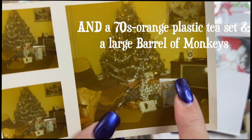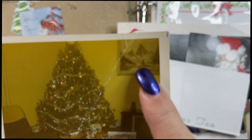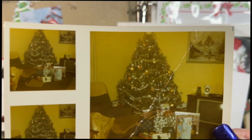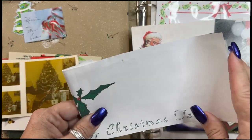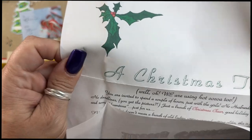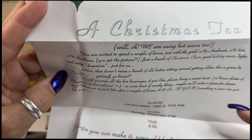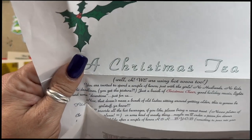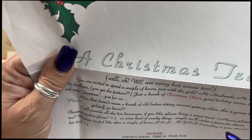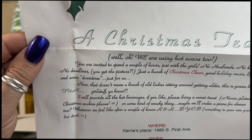Look at all the tinsel. Old TV, old chairs. My grandma's brother painted that oil painting. I don't know whatever happened to that. Nice, big, real tree. I used to host Christmas teas every year — tea and hot cocoa. This is years and years ago at my old house, so don't get all excited about the address because it's not accurate. A couple hours just for the girls — no husbands, no kids, no deadlines. You get the picture — just a bunch of Christmas cheer, good holiday music, lights, and some downtime just for us.